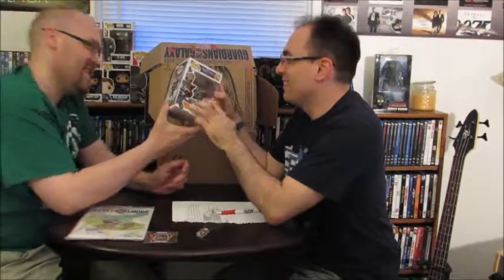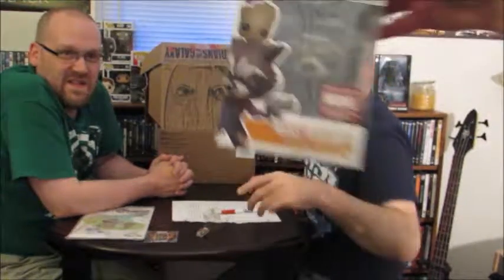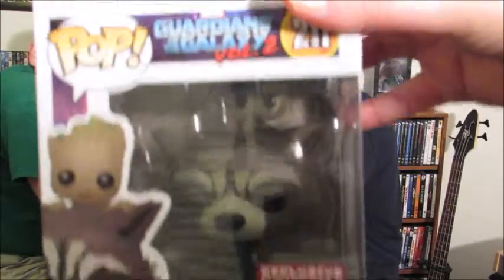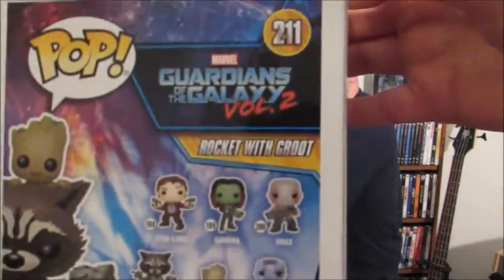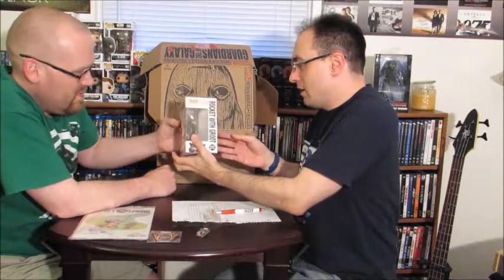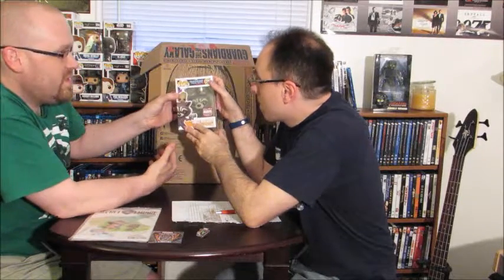Amanda, what do you think of that? This is a Marvel Collector Corps exclusive, Baby Groot — you can show the back too, it's got everything on it. I love that. You can't see Groot as well, he's kind of up there on his back. But nothing like a raccoon with guns and a jetpack!